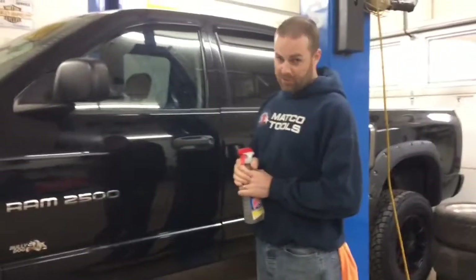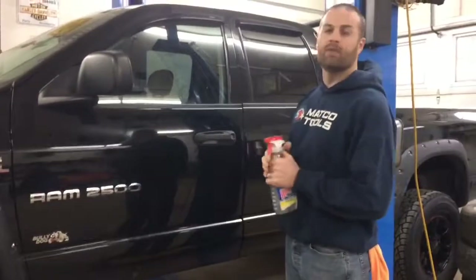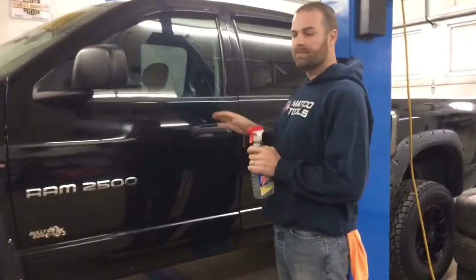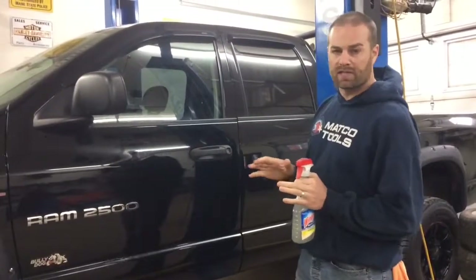Even still, it's not easy. This is the second time I've done this window. The other one was fine and came out good, but this one I had an issue. So I just wanted to go over something real quick that I wasn't even aware of because I don't do it.